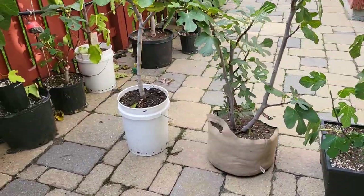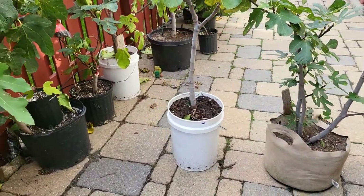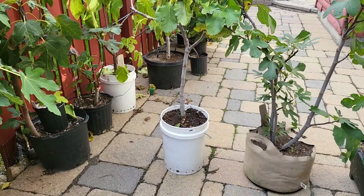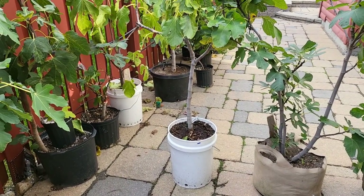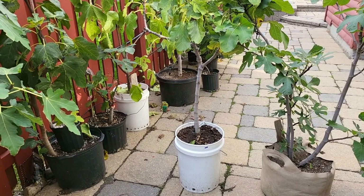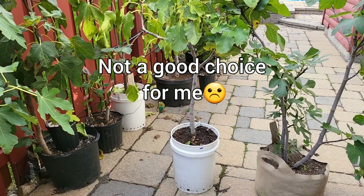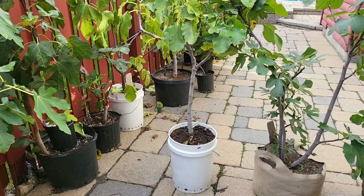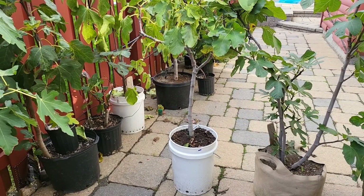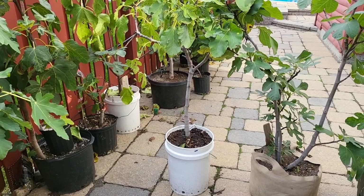A pot like this could stay with you for a very long time. For me, I believe that this pot is definitely not a good choice. I'm definitely going to have to sacrifice some of my figs because I don't have room and I have way too many fig trees.